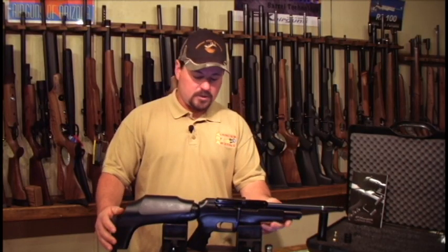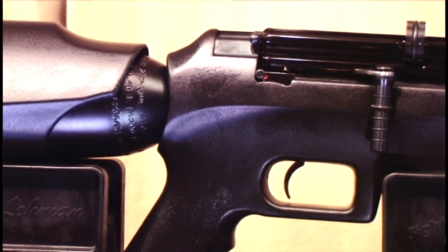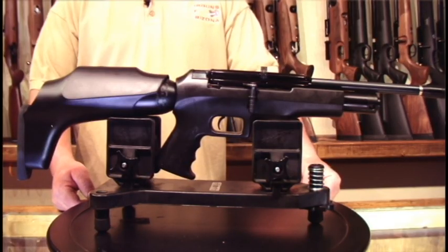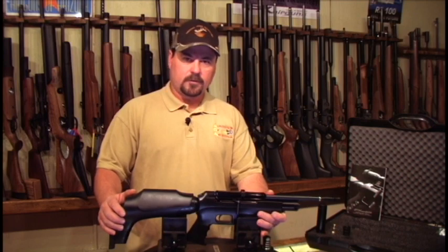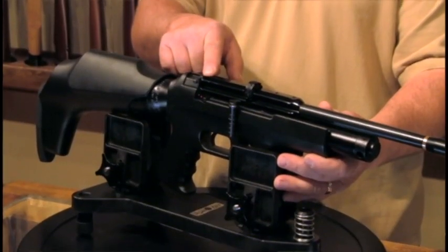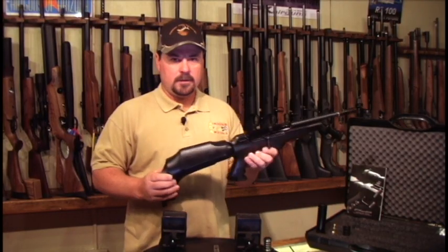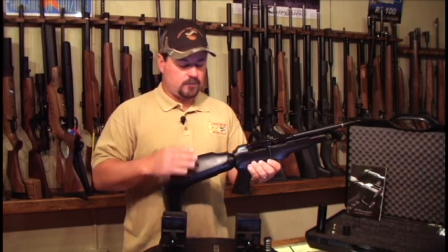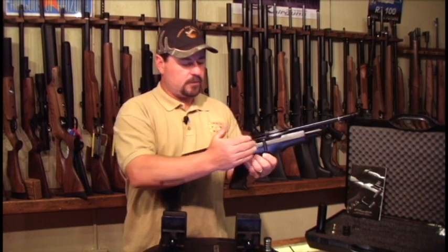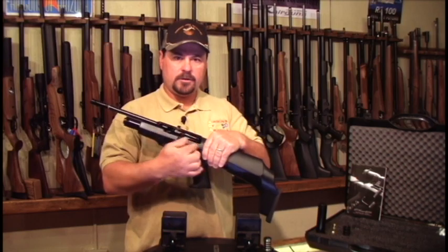It has a two-stage, fully adjustable trigger on it. It comes with a one-year warranty. The FX Verminator also comes with an 11-millimeter scope rail that takes standard 11-millimeter scope mounts. The action on this gun is reversible — it is fully ambidextrous, and can be used by either a right-handed or a left-handed shooter.